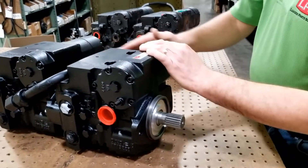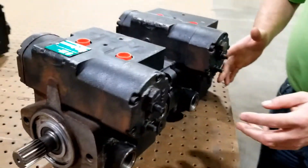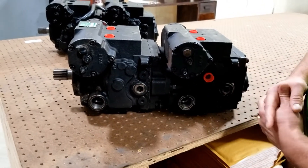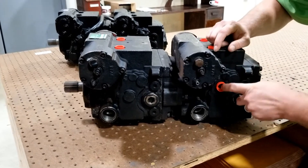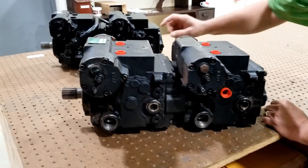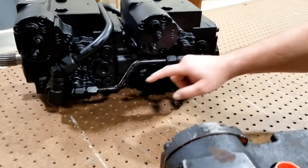On the bottom of the pump, the original Takeuchi has plugs in here — those are closed in your machine right now — and there's an elbow pointing down right here. We weren't able to directly simulate that, but you'll see over here we've had to tie in the charge pressure to the other.